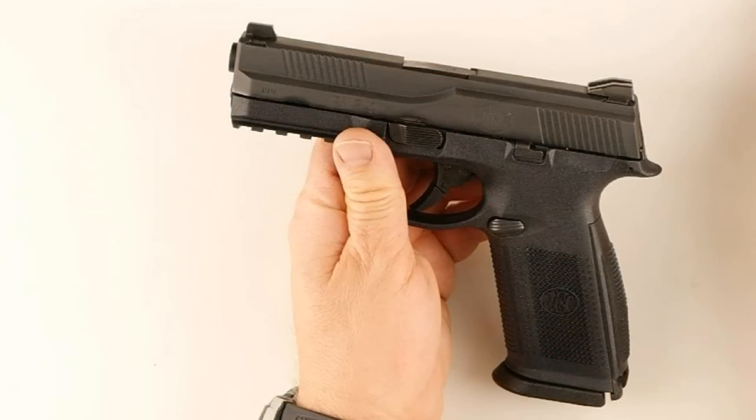Hello shooters, thanks for watching. Today's episode is the mod that I had done to the FNS 9 and FNS 9c rear sight. Here's a picture of the rear sight as it ships from the factory. As you can see, the rear sight is ramped, so you can't do a one-handed manipulation with it.